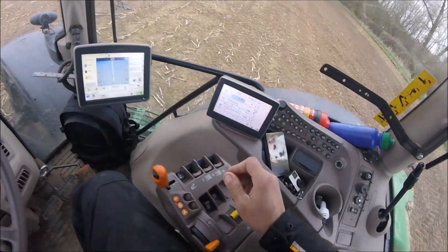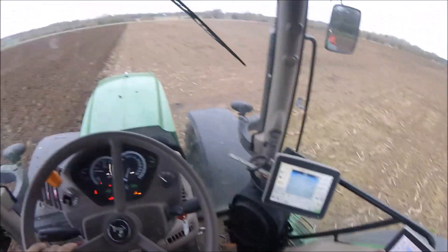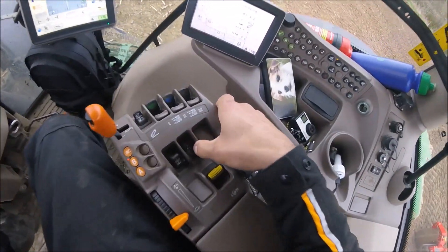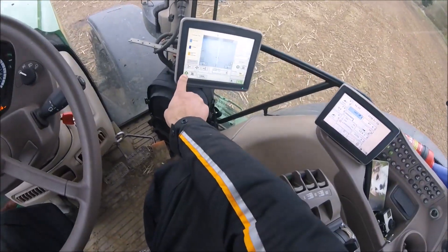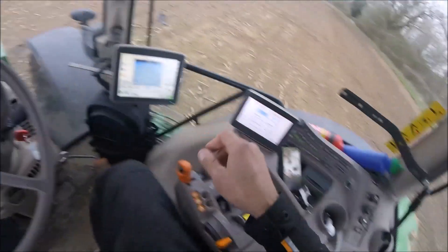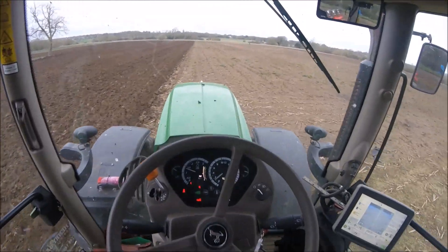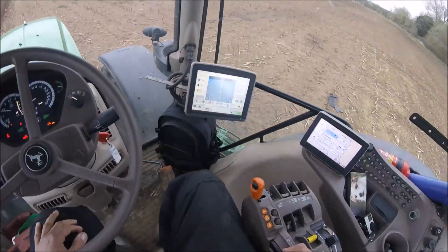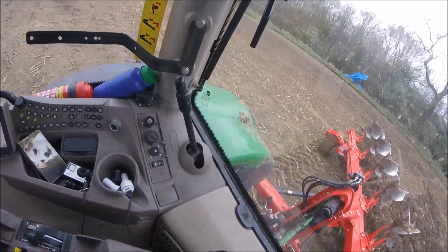Right, so we're all about set up. I just had to get out and move a bit of rubbish. Steer is on, so we press that button there — that goes bleep, that goes green — means we're on auto steer. We're away.